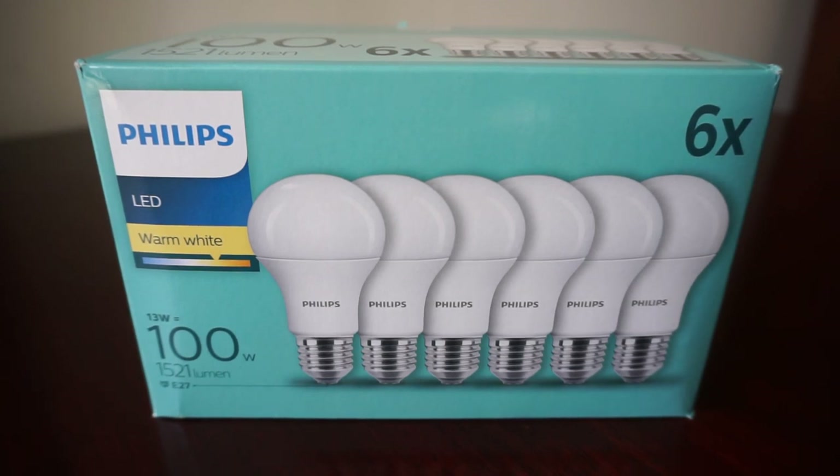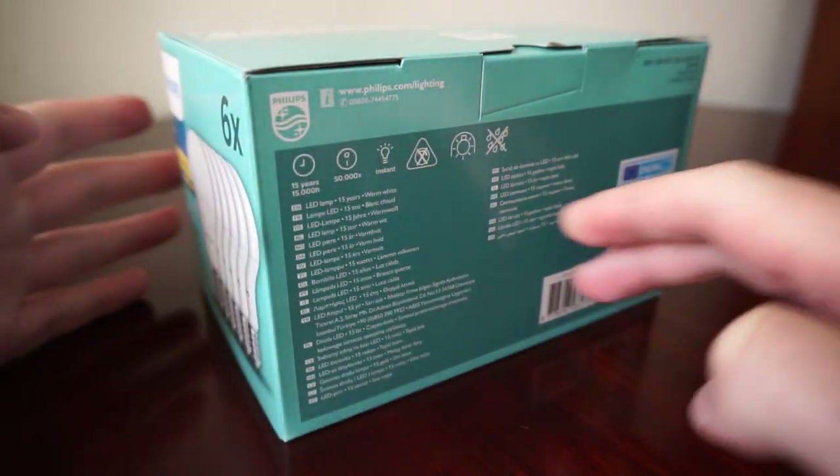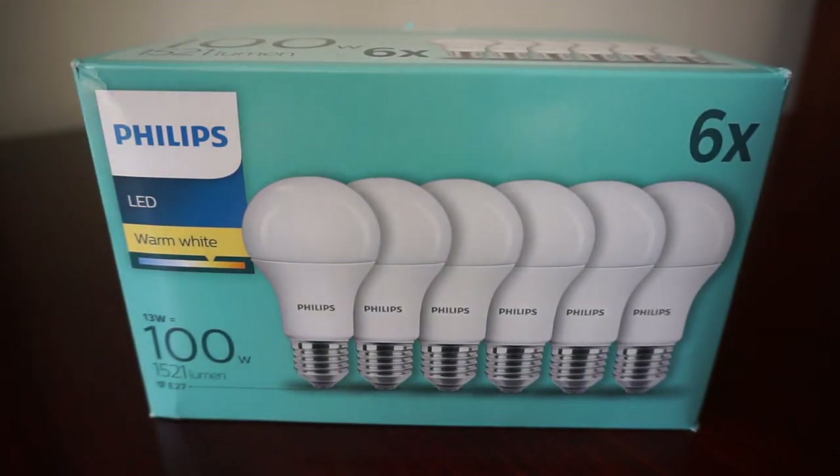Hello guys and welcome to the review, unboxing and installation of this six-pack of Philips LEDs for home interior use. This is the box they came in — a really nice turquoise color. These particular LEDs have the E27 fitting, found in the vast majority of home and electrical appliances.